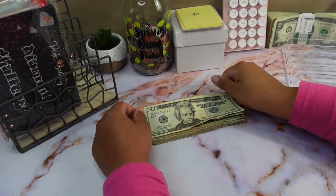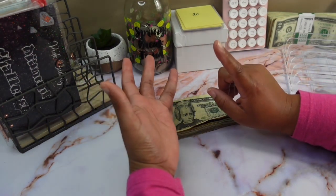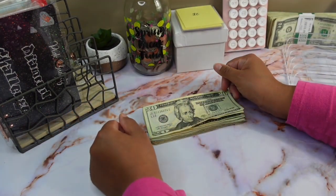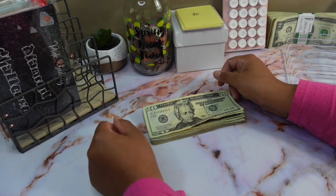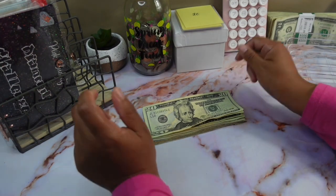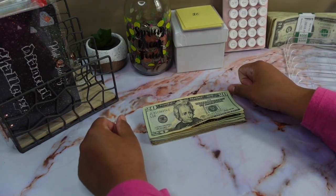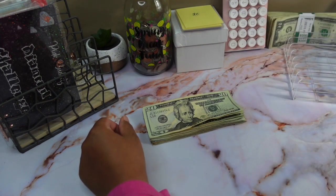Hey guys, welcome back to my channel! If this is your first time here, my name is Shemeika. On this channel you see videos about cash stuffing, budget with me, unstuffing, and everything in between budgeting. Every now and then you may see one of my couponing hauls. If that's something you'd be interested in, all you have to do is hit the red subscribe button down below. And if you really love what you see, go ahead, like, comment, share, and don't forget to hit the bell to be notified every time I upload a new video.